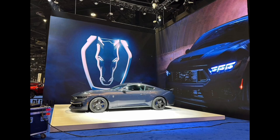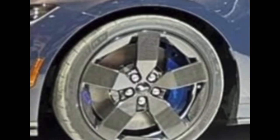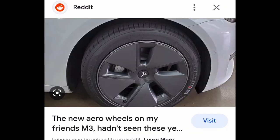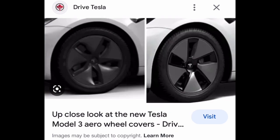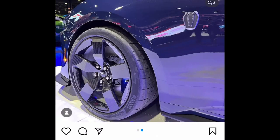But for these on the Dark Horse, if these are the quote-unquote carbon fiber wheels, I am not a fan of the design. They look similar to a Model 3's aero wheel design, which is not a good thing. They might have some functionality behind the design, but in my personal opinion, I am not a fan.